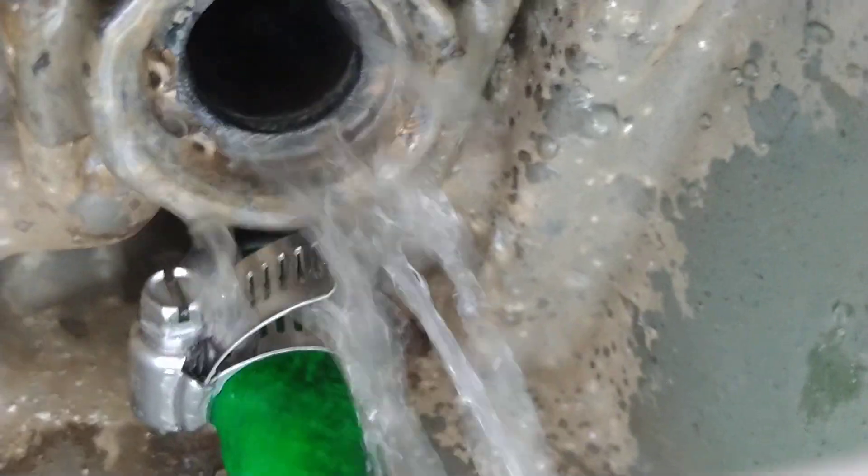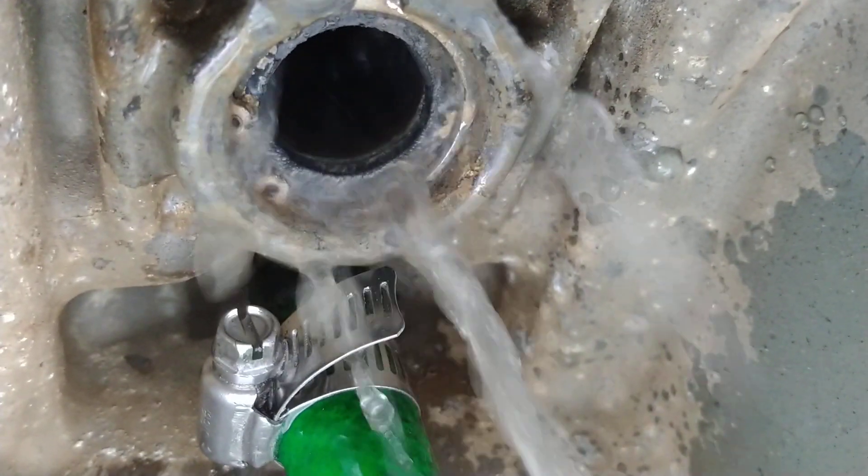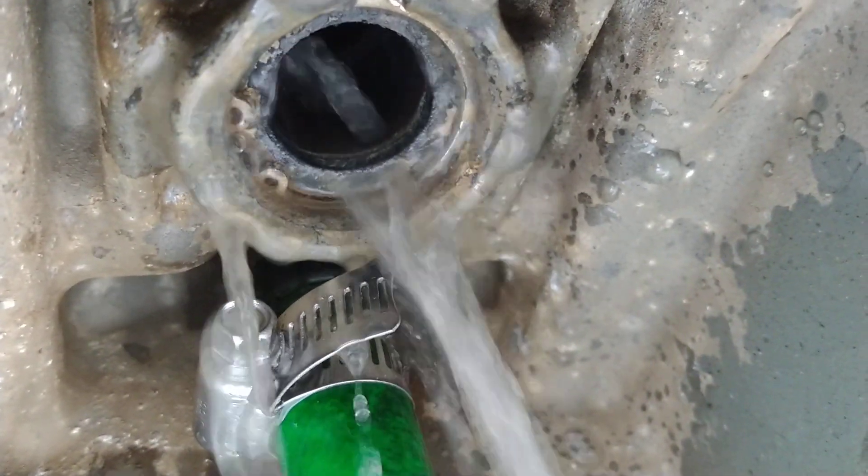Looks like some water is coming out where the drive shaft goes up in there. I don't know if that's normal or not, but that's what's happening.